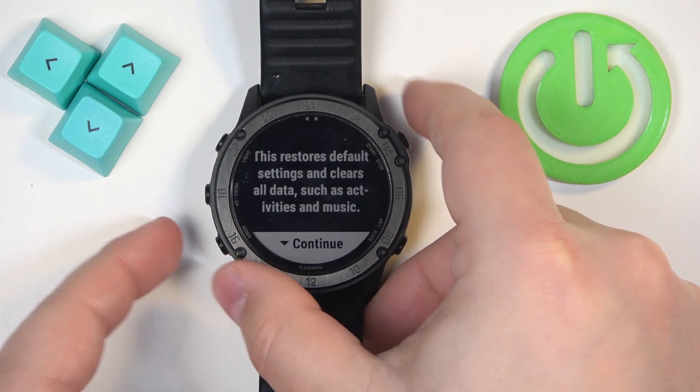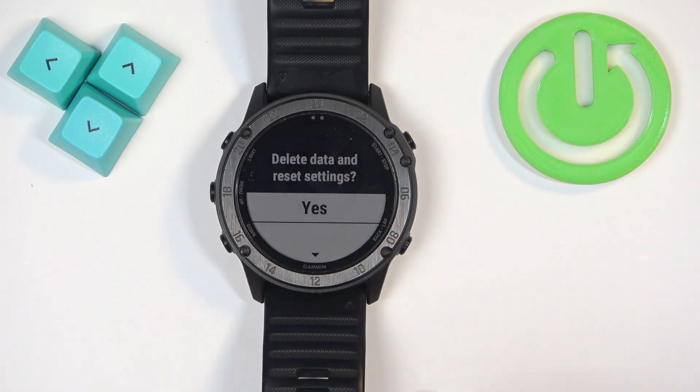Finally, scroll down, select Yes, and press the start button to confirm. But before we continue, make sure that the battery level on your watch is at least above 20 or 30 percent.